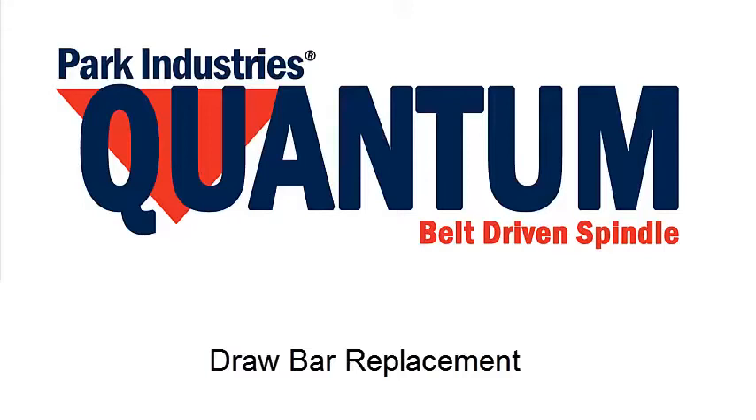Park Industries created this video as a tool to assist you in replacing your quantum drive drawbar.